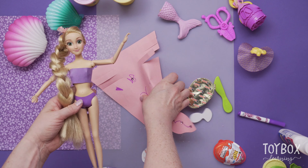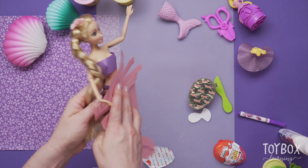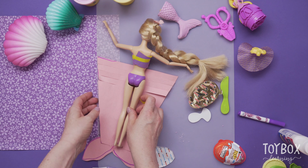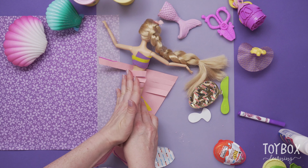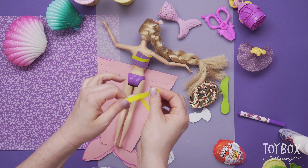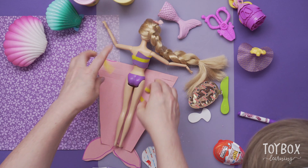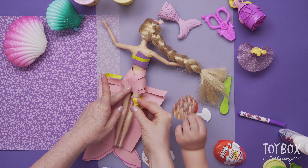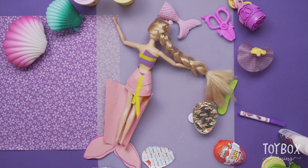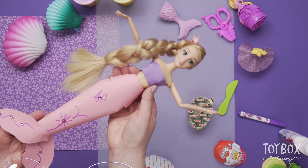Let's put her tail on — I think our glue is dried. You could use glue, but tape works better. Unfortunately, yellow tape is what we have today, so that's what we're going to use. Ta-da! Look at our mermaid swimming.